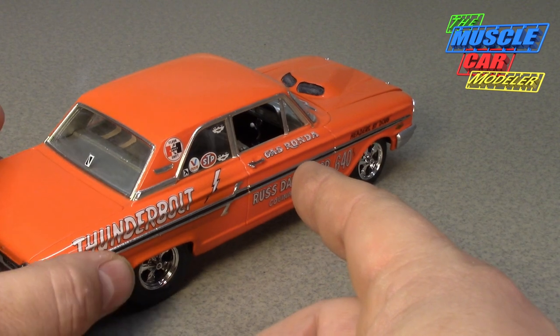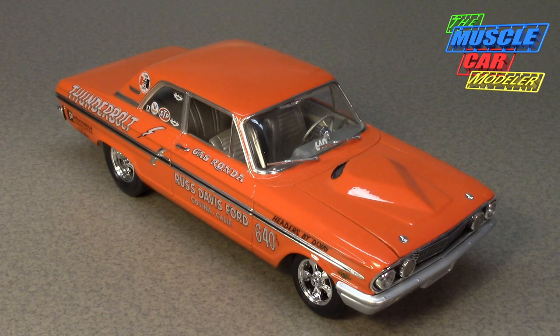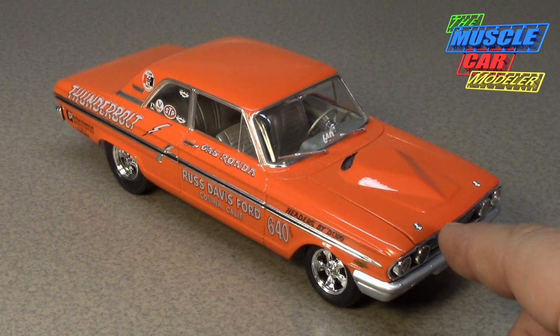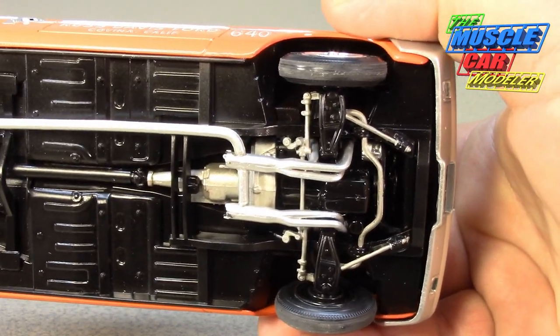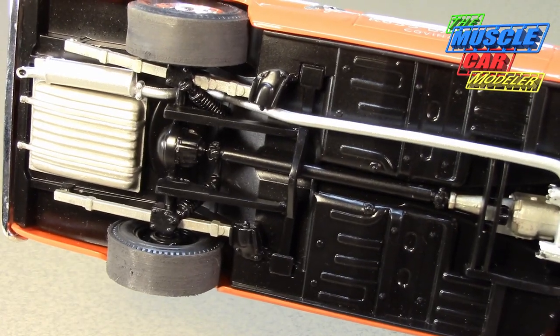This build's entire interior is done in champagne silver — much more accurate. I built it as the four-speed; the Revell kit can be built as automatic or stick. Most of the decals Revell gives you reference the Gas Ronda car, which was a stick. Many Thunderbolts were actually converted from automatic to stick because the stick was more competitive than the Lincoln-sourced automatic. I also painted the engine black on this one, which is correct — 1964 427s had black motors. My original build had it blue because I thought all Ford engines were blue.